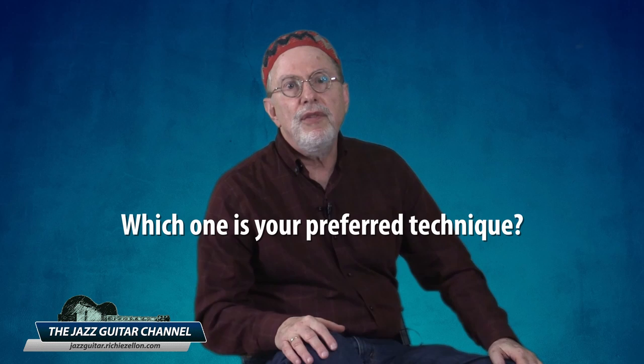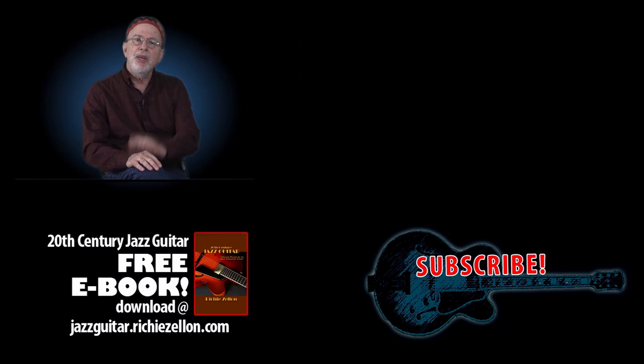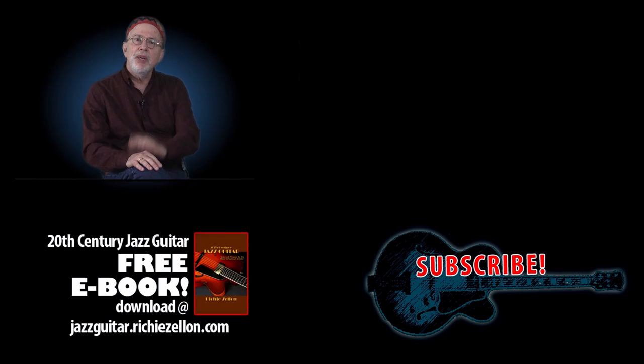That concludes the three essential right hand comping techniques I wanted to share with you. I'd love to know which one is your preferred technique, or if you have a fourth variation that most of us aren't aware of — please be sure to comment in the section down below. I hope you've enjoyed this video, and if this is your first time on the Jazz Guitar Channel, please subscribe and click on the notification bell icon so you won't miss any of my upcoming videos.